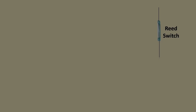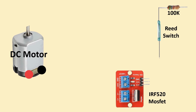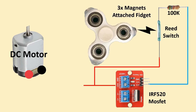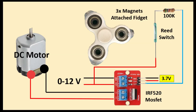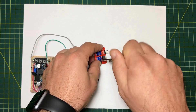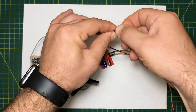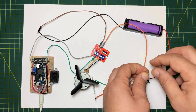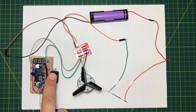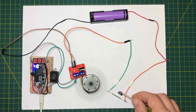This schematic provides simple and clear instructions to help you easily build the project. In this setup, the reed switch acts as a switch to control the motor's operation. All connections were made manually, and it's crucial to ensure proper polarity during assembly. Once all the connections are made correctly, we can run our project. As shown, using this method to start and stop a DC motor with a reed switch is remarkably simple. Seeing these systems in action is both fun and rewarding.